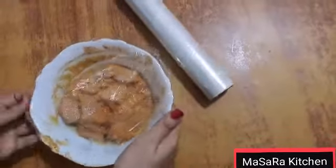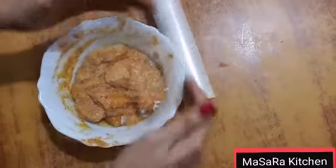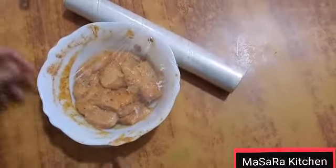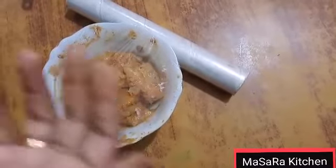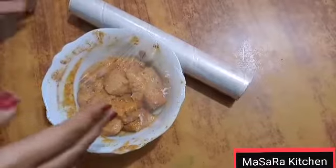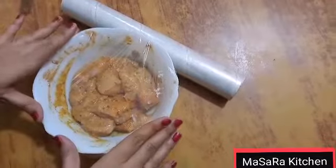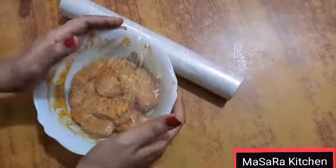I'm going to preheat it. I'll take a big pot and spread it well. If you have a wide pot, you can spread it well. After spreading, I'm going to settle it well. Now I'm going to let it rest for half an hour.